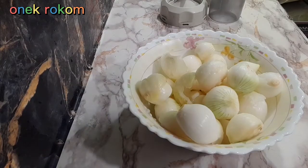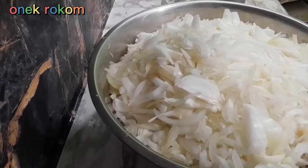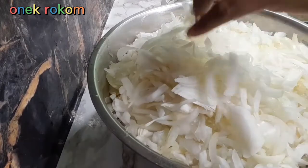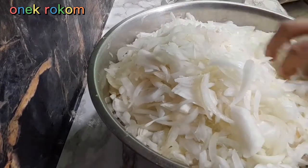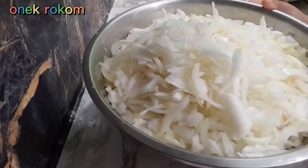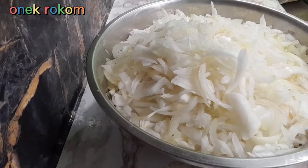ধুয়ে নিয়েছি। এখন দুই ভাবে আপনাদের দেখাবো। আস্তে আস্তে পেঁয়াজ কুচি কুচি করবো। এখন যে আপনারা দেখতে পাচ্ছেন, আমি কুচি কুচি করে নিলাম। এখান থেকে পেঁয়াজগুলো ব্লেন্ড করে প্রথমে রোস্ট করবো।